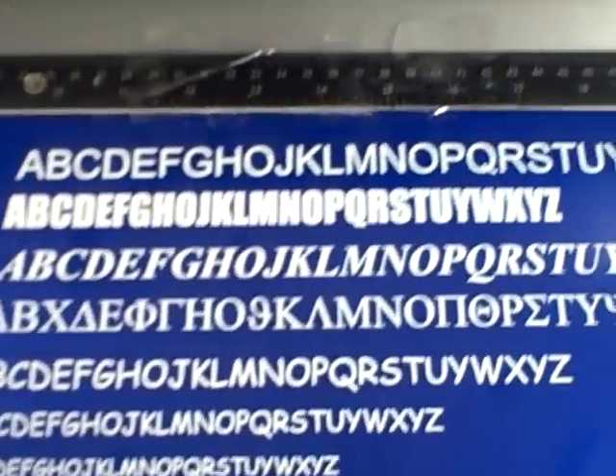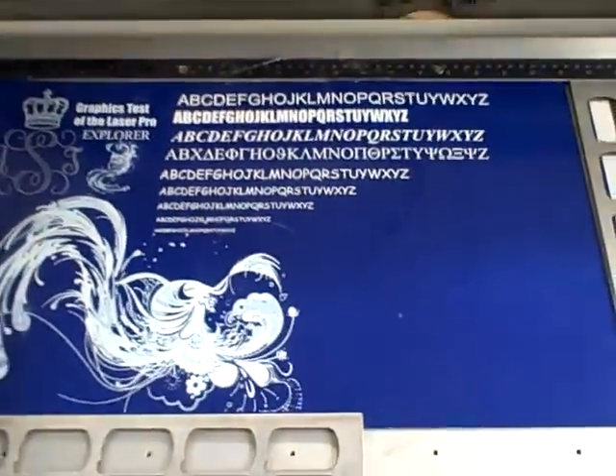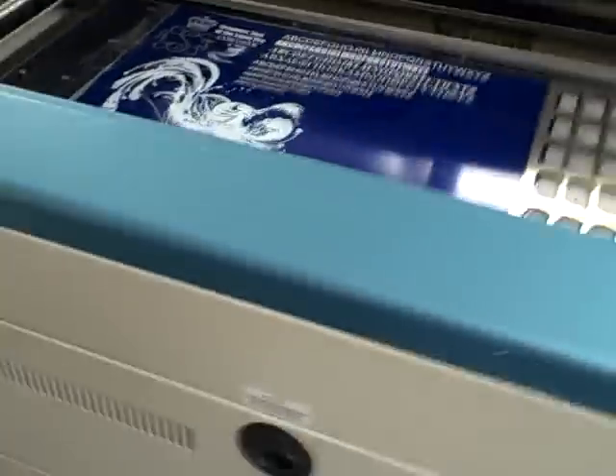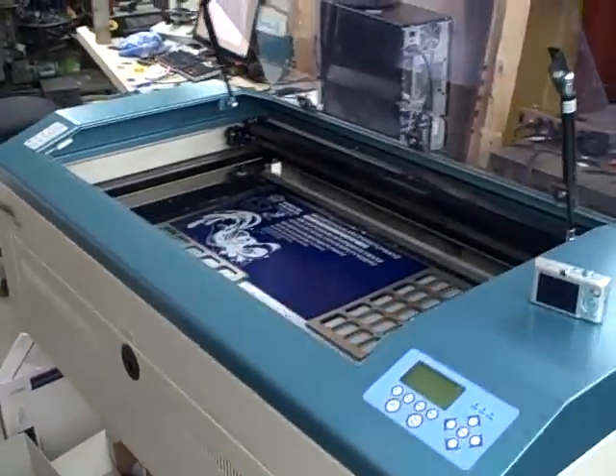A couple more to go — looks like I'm going to run into my graphics a little bit, but that's alright. And there's the alphabet test — a nice big font all the way down to the smallest font. And that is our 50 watt LaserPro Explorer engraving machine. Thank you.